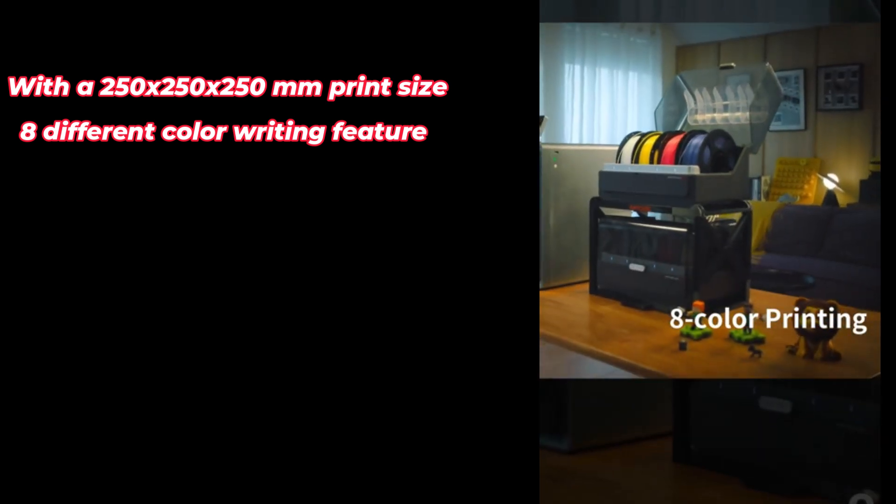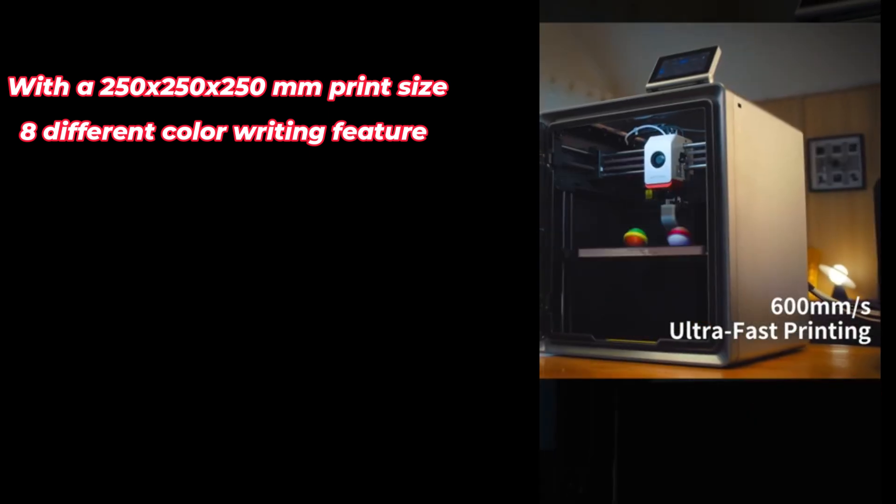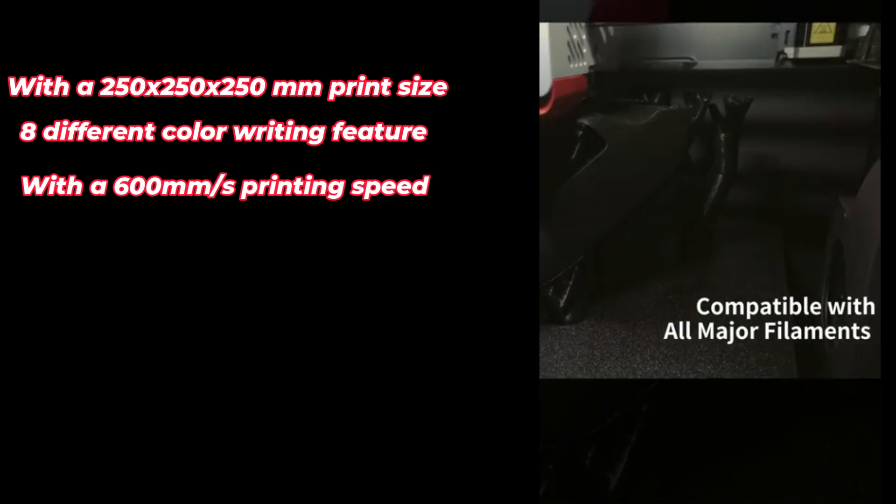And what's the biggest difference? The ability to print with 8 colors simultaneously, so you can say goodbye to boring monochrome prints and bring your designs to life.